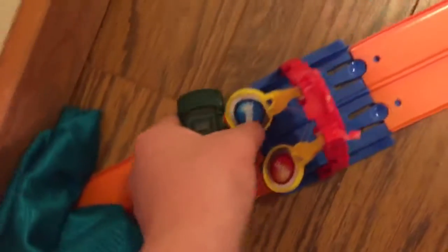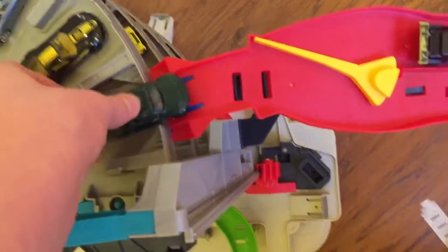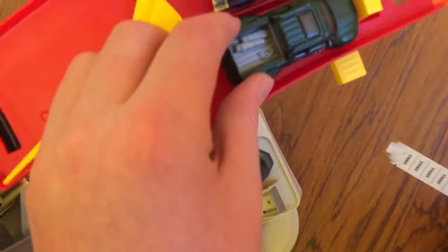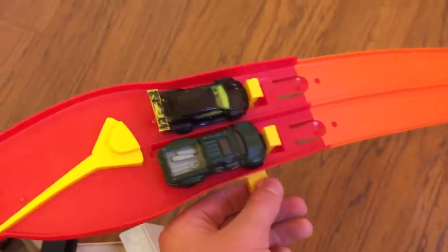Badlander versus the Loop Coupe. Badlander will be blue, Loop Coupe will be red. On your marks, get set, go! And it is blue — just a tiny bit ahead of red. The Badlander barely beats out the Loop Coupe. Loop Coupe, you gave him a run for his money, but he still came out victorious in the end.